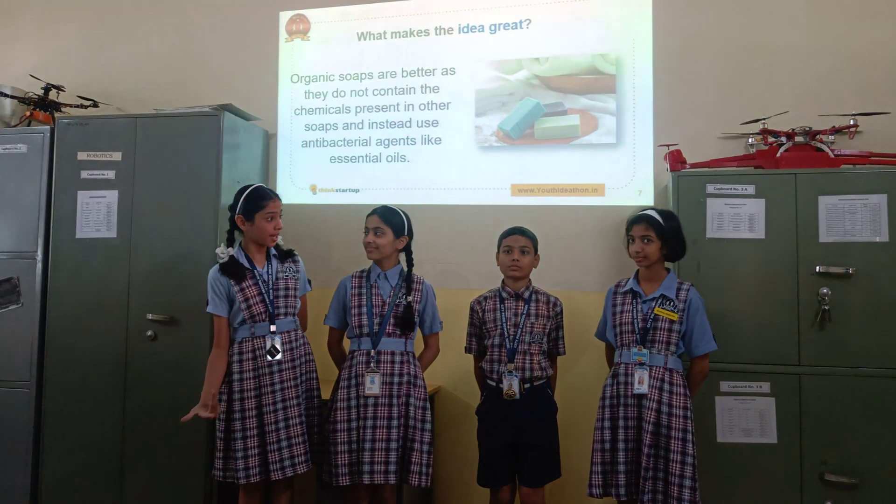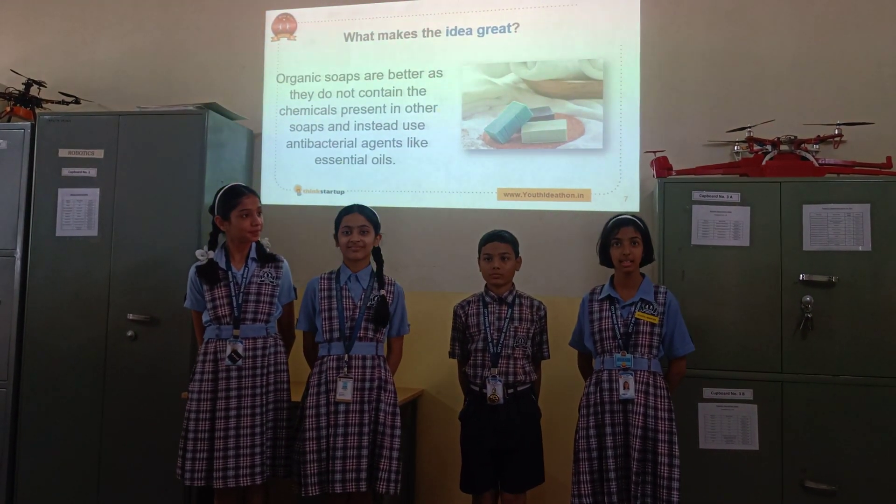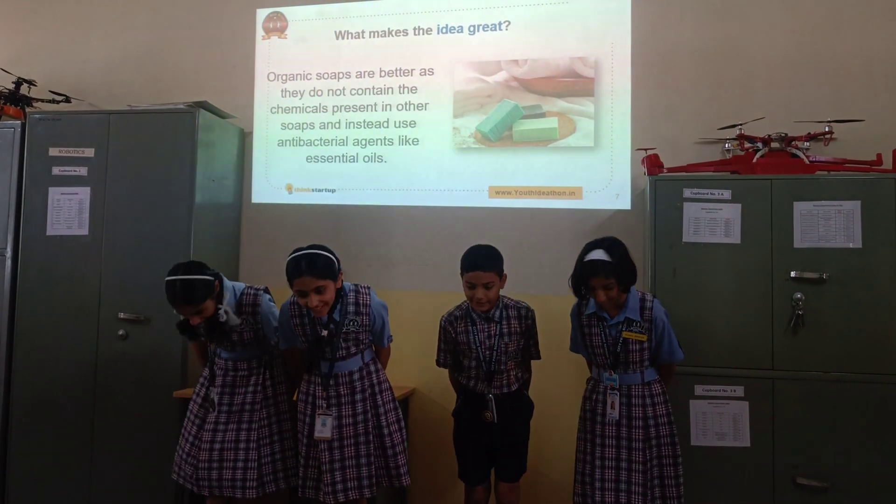What makes our idea great? Organic soaps are better as they do not contain any chemicals and instead use anti-bacterial agents like essential oils. Thank you.